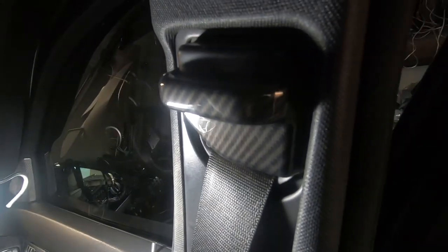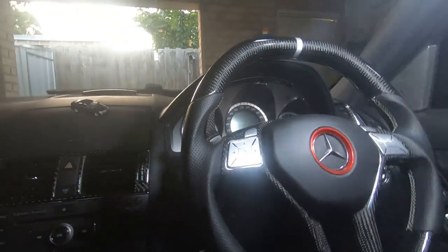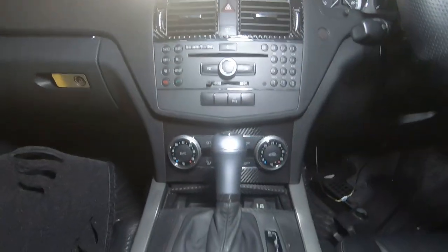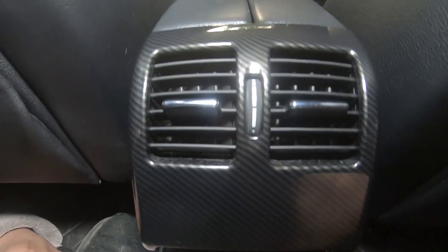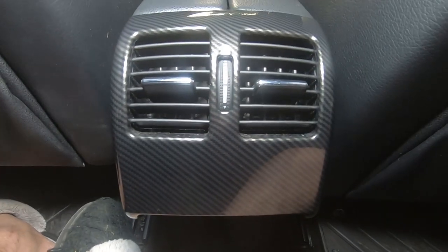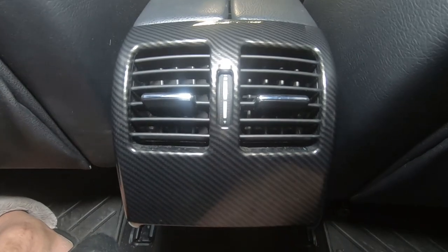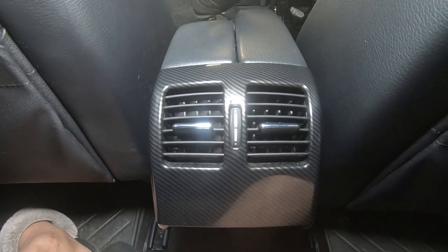Looking really nice. Just so that it matches everything else in my car like my carbon fiber steering wheel, and they are the exact same color as these rear air vents as well. Some more cool carbon fiber mods you can buy for your Mercedes-Benz W204.